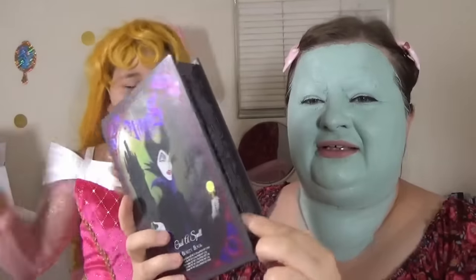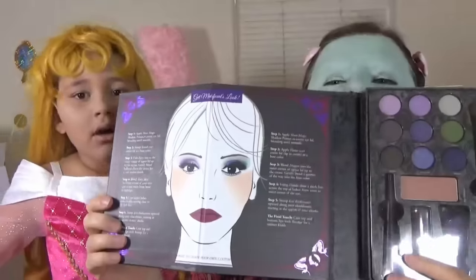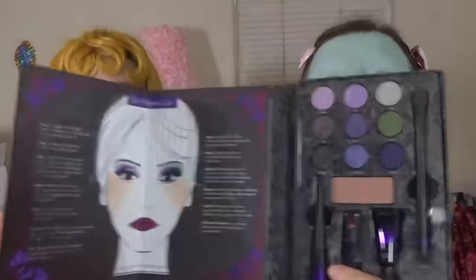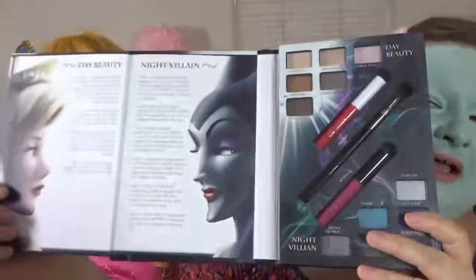You open here and you have a little mirror! And here is an explanation of how to put on makeup! And this one is Aurora magnificent — there's makeup here!